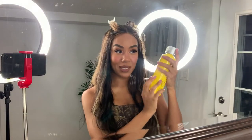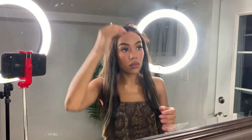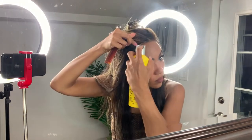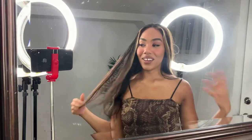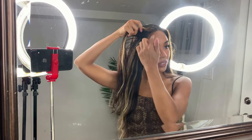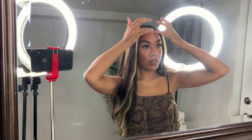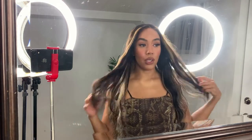I'm going in with my Got2b Glued spray to fix the front of this head. I used a little bit of mousse to smooth the front of the hair and the baby hairs and to style the front — I like to kind of flip it up. I'm not a pro with wigs; I literally just do what I feel I can, and when I have units as easy to install as this one, I feel confident creating a look.